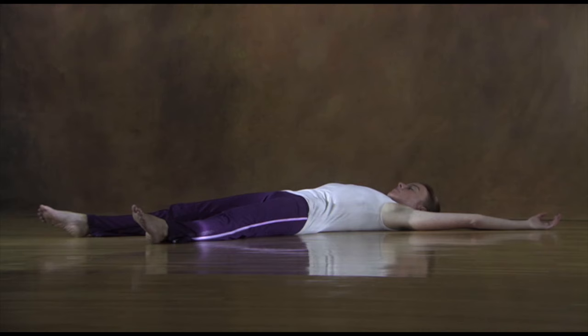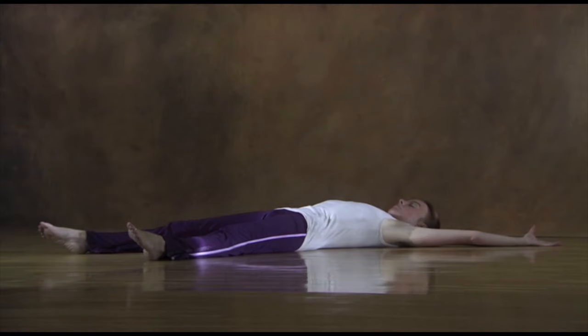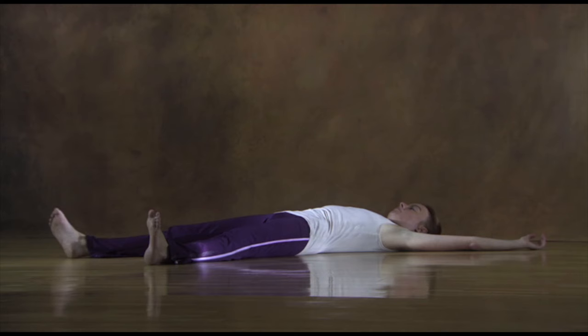Feel the inner space of your body and the expansion that's happening in all directions inside you — from inside out, from top to bottom, from front to back, from side to side. Focus on feeling the special dimensions of your body. Pay attention to the feeling of inner connections: your arms and legs, your head down to your tailbone. Everything is connected.